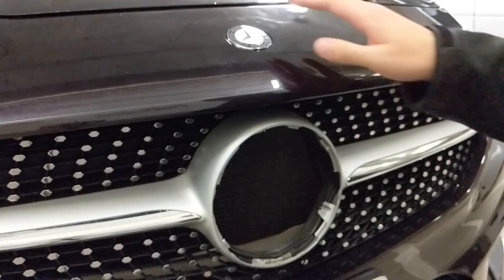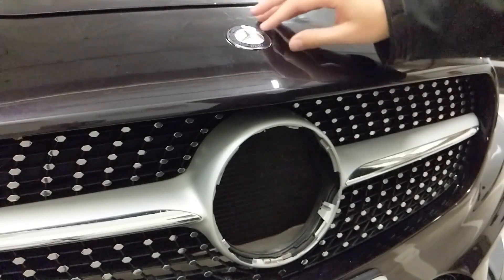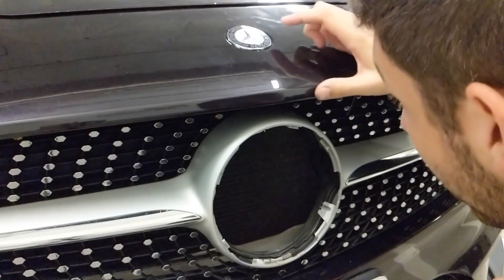If you buy the genuine OEM part, it's still a plastic part — it's not metal, it's chrome-plated plastic. So you're not getting ripped off with some Chinese knockoff if you get a plastic one.